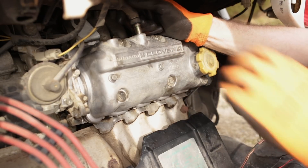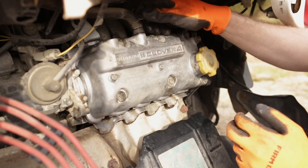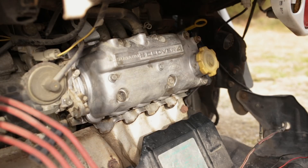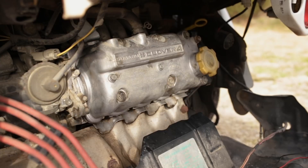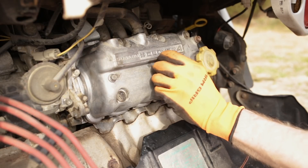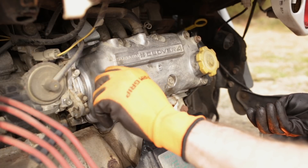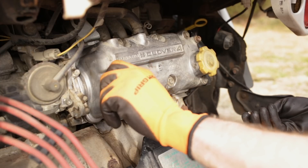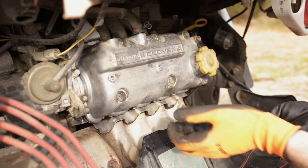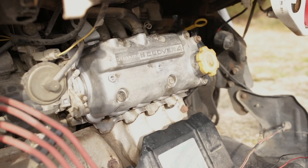We'll go ahead and reinstall the breather hose, being careful not to split it — it is a little bit hard, probably needs to be replaced, but it's not cracked or split so we'll let it ride for now. Put our clamp back in place. Now we can go ahead and back these little 10 mil bolts in for our ignition wires. Looking in the service manual, it does advise to go ahead and do an oil and filter replacement after doing a rocker cover gasket and valve adjustment, just in case you knock stuff down into the engine — and I agree.